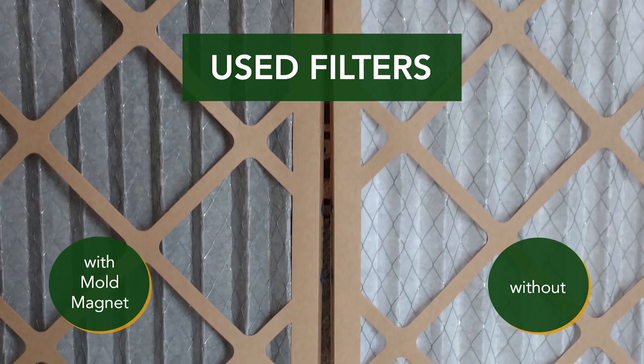It's going to help capture nearly a thousand times more mold spores, bacteria, and virus particles than an untreated filter.